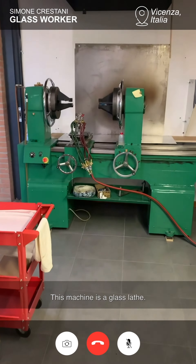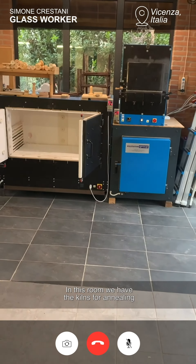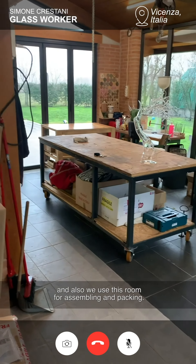This machine is a glass slate. In this room we have the kilns for annealing and also we use this room for assembling and packing.